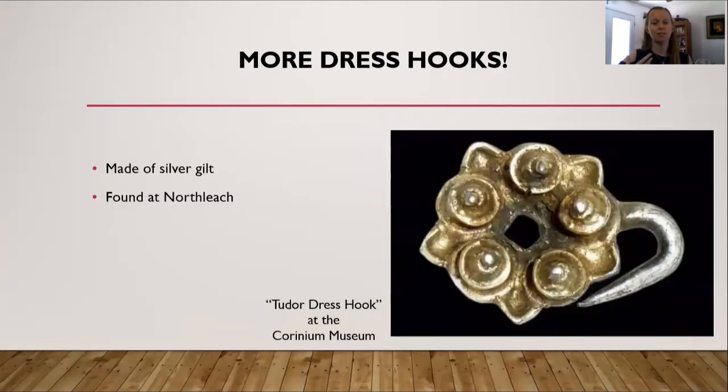Here is another dress hook, this one at the Corinium Museum. It's made of silver gilt, and it was originally found in Northleach. The museum did not provide any information regarding the height, length, width, or weight.